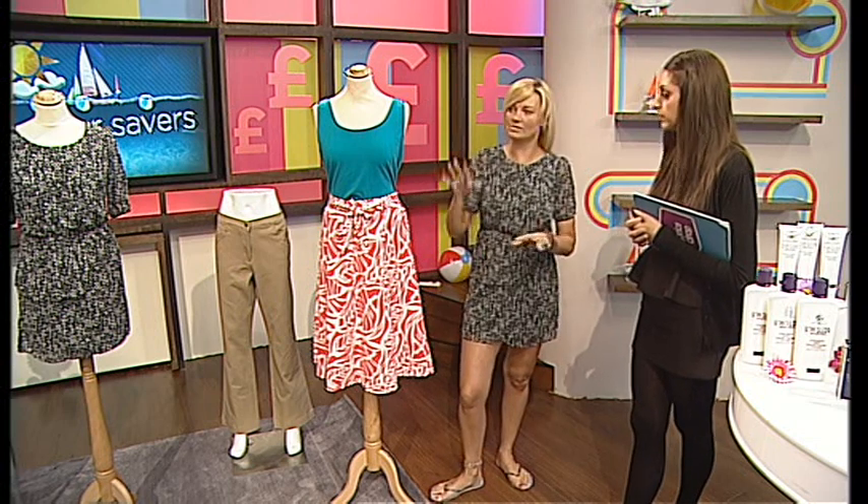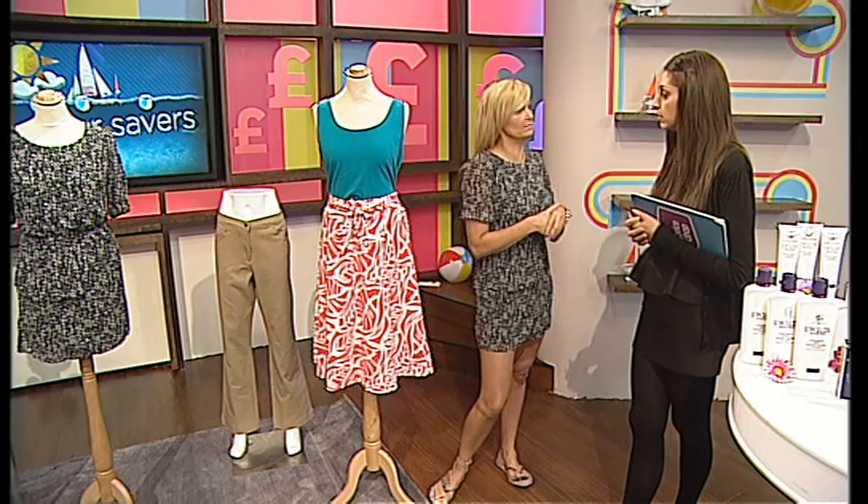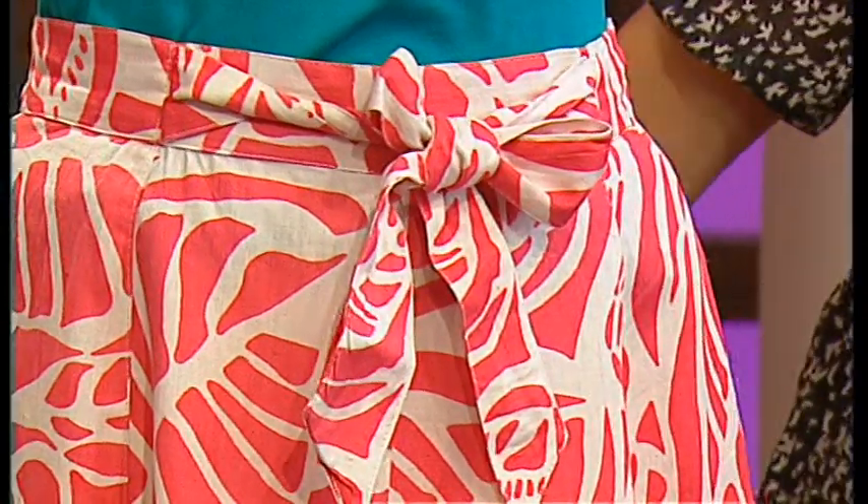But then, you know, there's so many ways you can wear this. I wore the black and white one really dressed up — I would have wore it for a wedding. Because it was, like, dead classy like that.